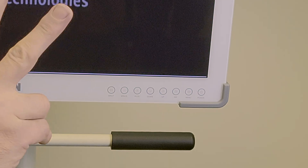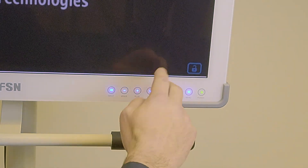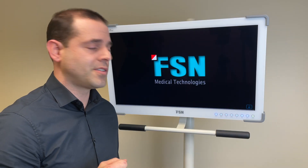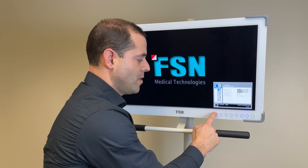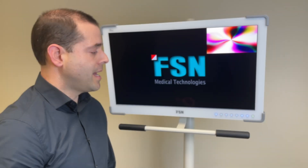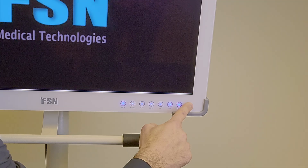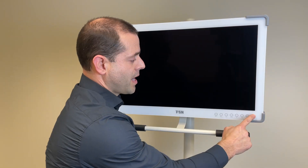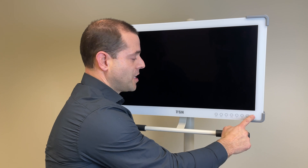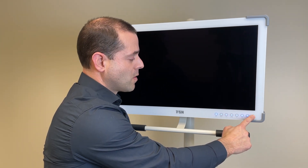To unlock it, two fingers again — it's now unlocked. You're free to power off, press menu, change inputs, etc. at will. And last, the power button: hold it and it goes off. To power back up, same thing — hold it and it powers up.